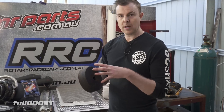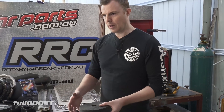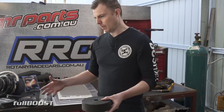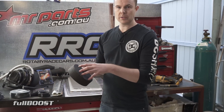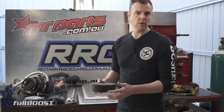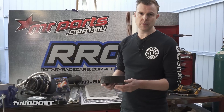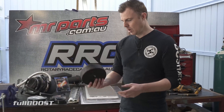Probably the only detractor is that header wrap can retain water. If you have a street car where the pipes sit low and you drive through puddles, water can soak in and be retained, potentially leading to premature rusting of engine bay components like exhaust manifolds. But overall it's really good.